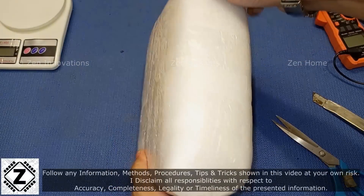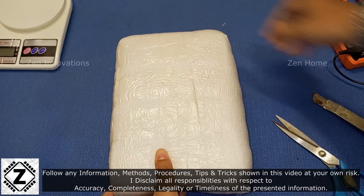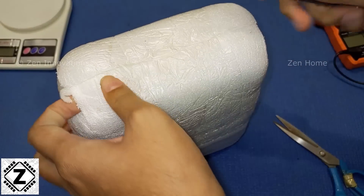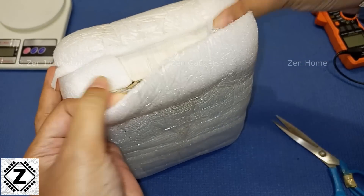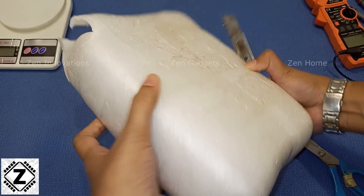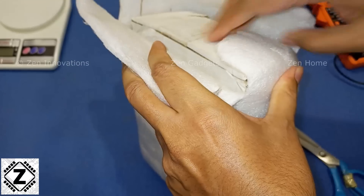In this video, I've ordered a bunch of cylindrical LFP or lithium ferrophosphate cells. We are going to unbox them and talk about a few things — what you should do when you receive these cells and how to test if you received genuine A-grade cells or the high-capacity cells that you asked for.